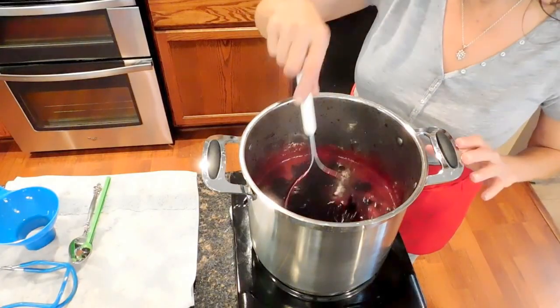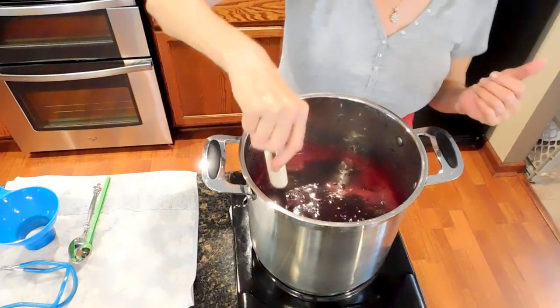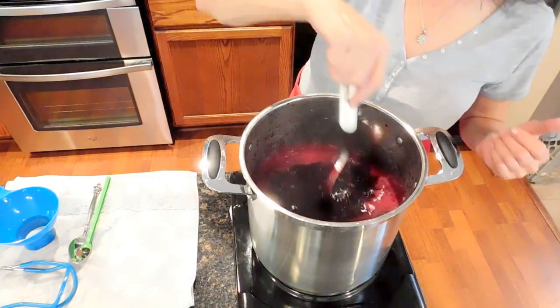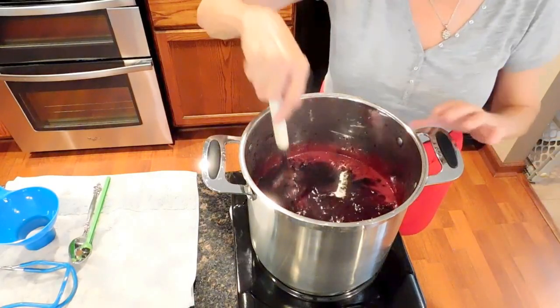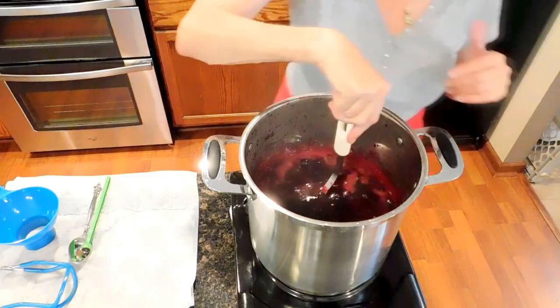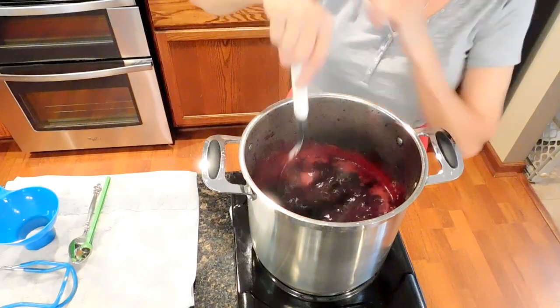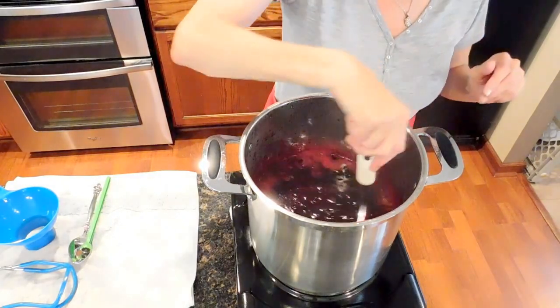My stockpot on the stove has already come to a medium-high boil, so I've reduced the heat and I'm now letting it simmer for 12 minutes. This one is about a minute behind, which is perfect timing for me, because that means in 12 minutes I can work on the stockpot on the stove and then this one will be ready.